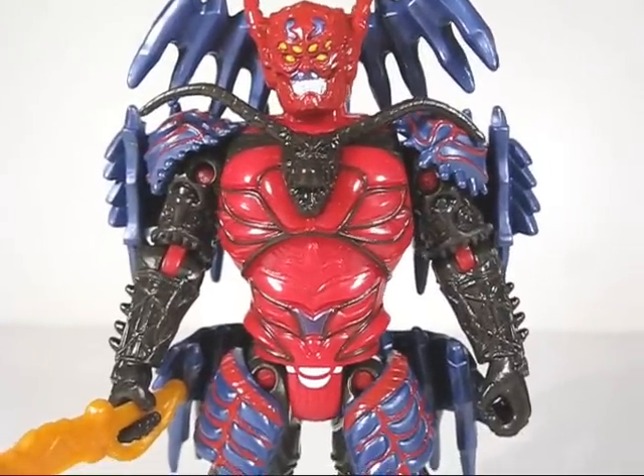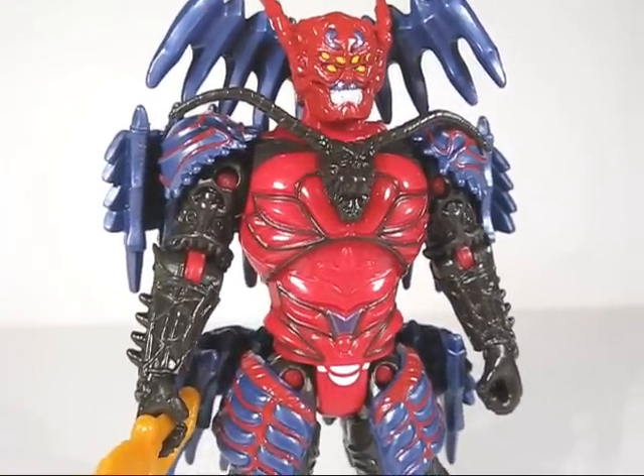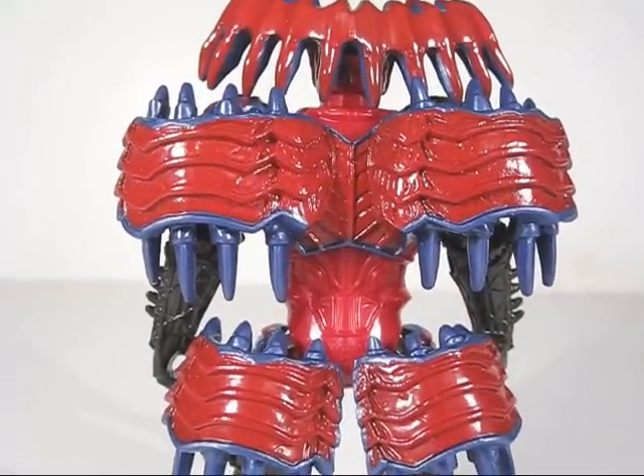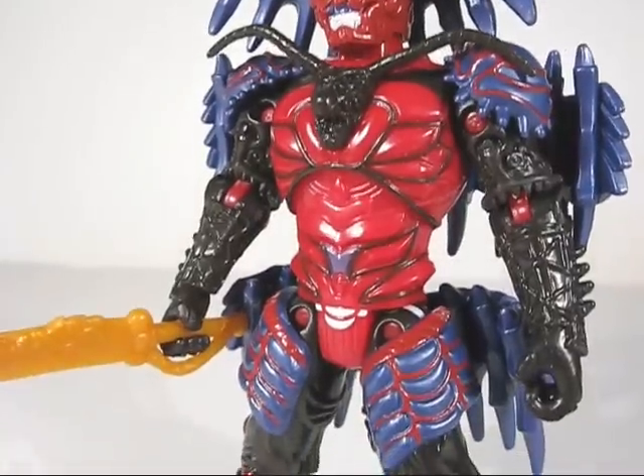The sculpting detail on Master Zandrid is pretty ornate, but he could have benefited from some more paint apps. The paint apps are fair, but still don't do the sculpt justice. Would have been nice to have some shadowing or highlights.